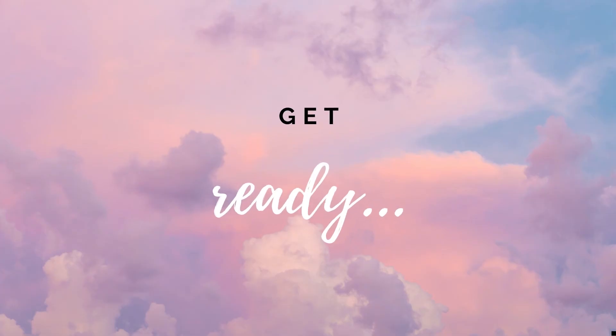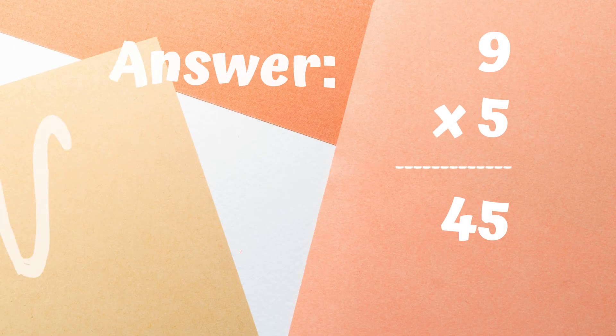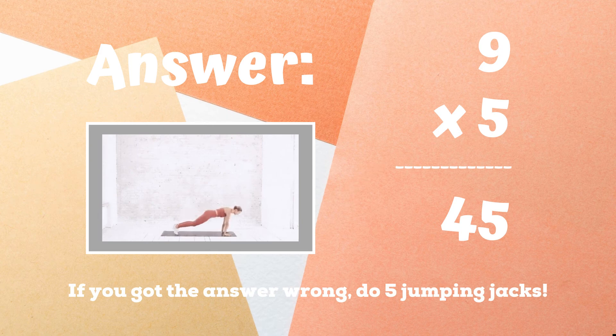Get ready! Can you tell me what nine times five equals? Is it 40 or is it 45? Copy the exercise next to the correct answer. 45 was the correct answer. If you didn't get this one, five jumping jacks — ready, go!